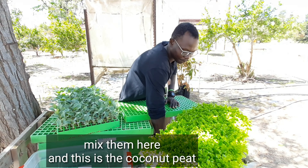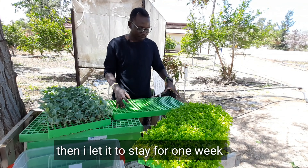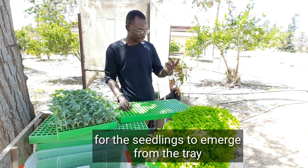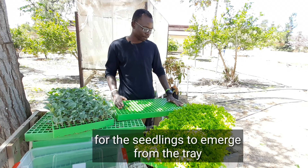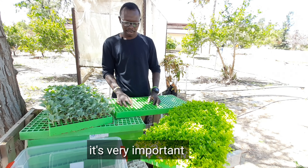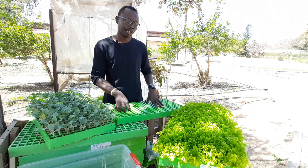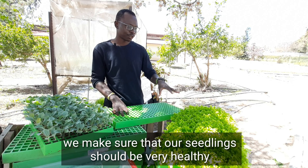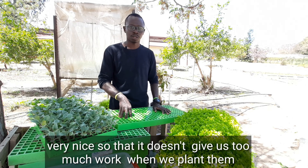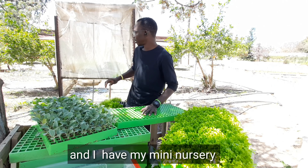I mix them here, and this is the coconut coir medium. I put it in the tray, I open the holes, then I let it seed for one week for the seedlings to emerge from the tray. After that, I do seed selection — it's very important. The good ones I keep, the bad ones I remove, to make sure that our seedlings are very healthy and nice, so that they don't give us too much work when we plant them. So mainly this is the area, and I have my mini nursery.